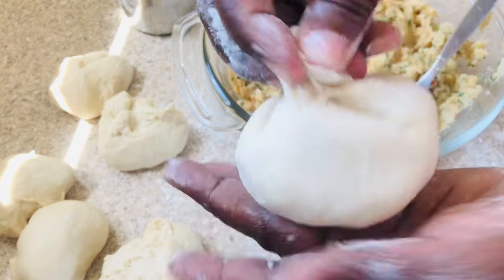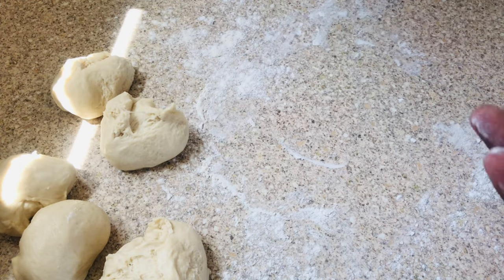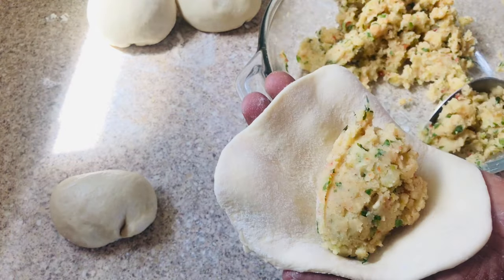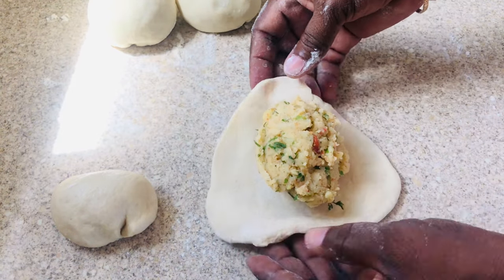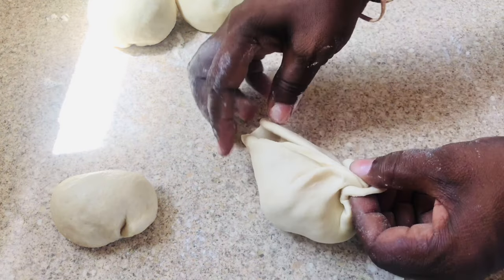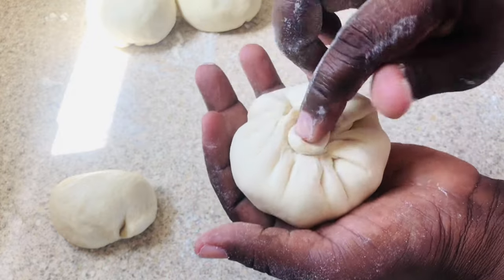Squeeze the edges tightly, making sure there are no gaps for the filling to seep through. Twist the edge, tuck it in, and there you have a nice little round dough ball. If you're not comfortable squeezing in your palm, place it on the countertop and use both hands to squeeze the edges together. Just make sure there is no seepage.